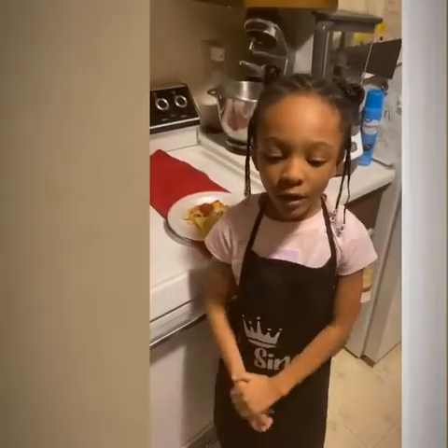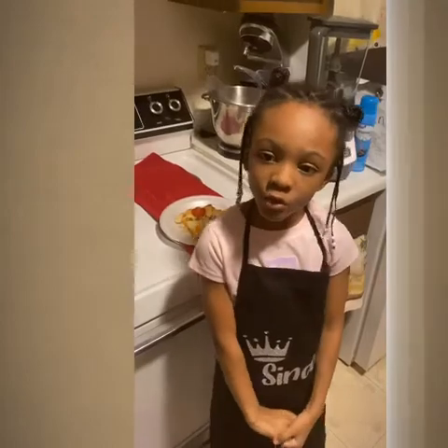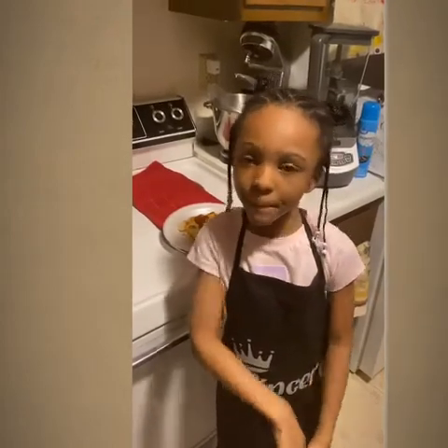So bye guys. Thank you for coming with Chef Gaden and don't forget to subscribe. Bye guys.